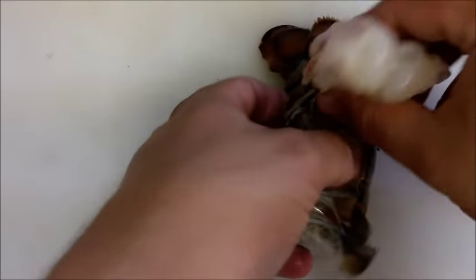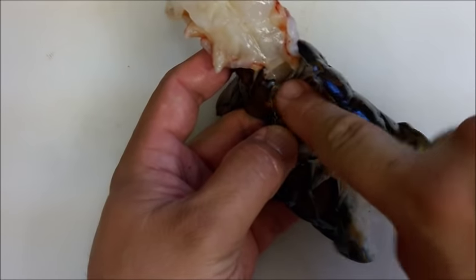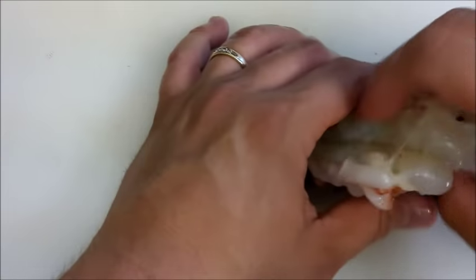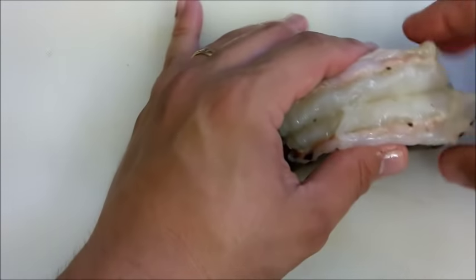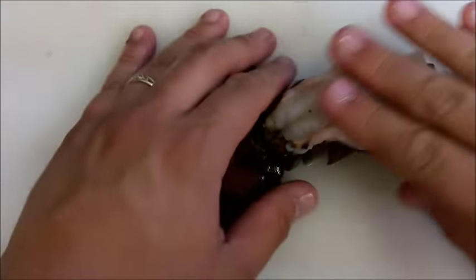What you want to do is take it apart, but do not disconnect it from this part. Don't disconnect it from that part because you're going to use the shell as a prop. So we're going to go ahead and just take it out like this and use it as a prop right there — a beautiful shell.